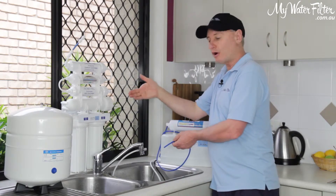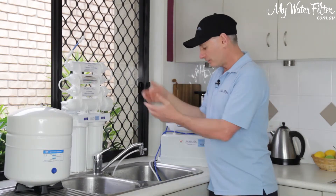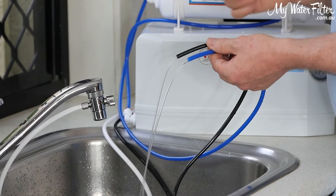A similar thing applies to a permanent system. This system here obviously goes under the sink. And once again, this system — the Xtreme 7 — is going to have the same water flow that you're looking at here now.